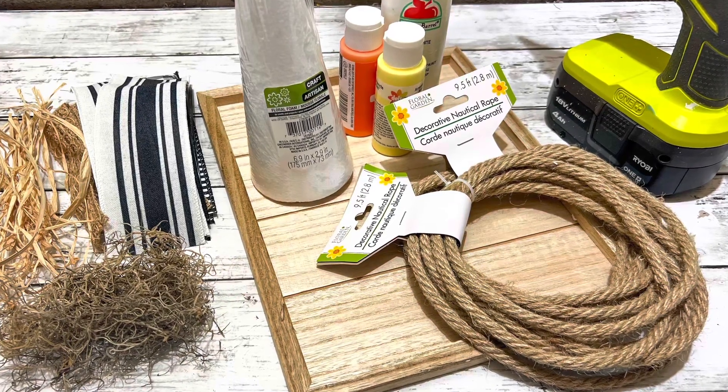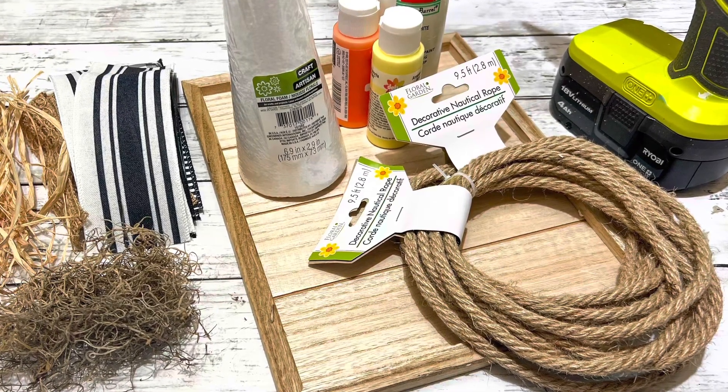Hi everybody, it's Beth and today I'm making some candy corn decor.